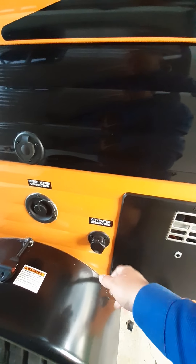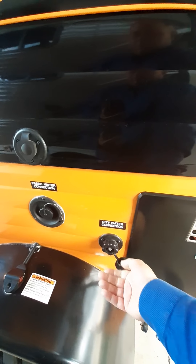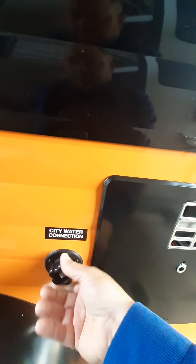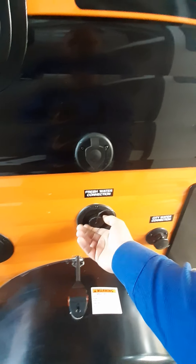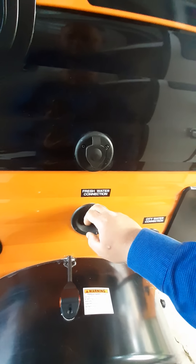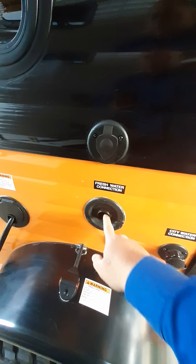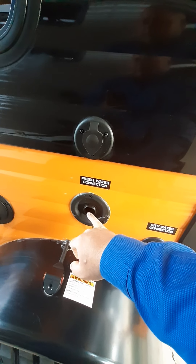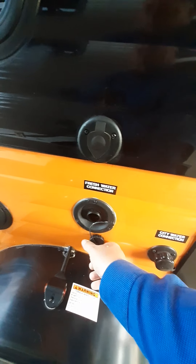This is all labeled. This is a city water connection — if you're at a campground, just hook your water hose up here and it spins right on. If you're going to be boondocking and won't have access to water before you get to your campsite, stick your water hose in here and fill up a 16-gallon fresh water tank. It has an onboard water pump that will pump it out to the sink.